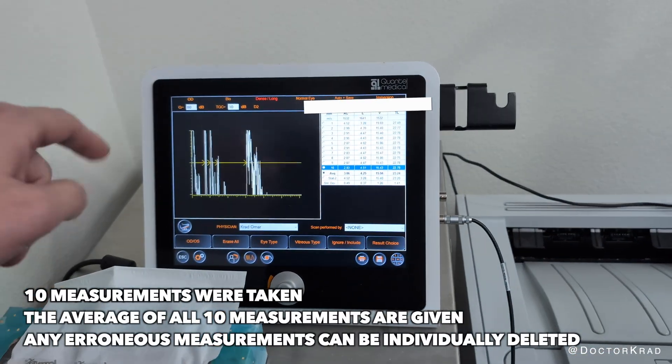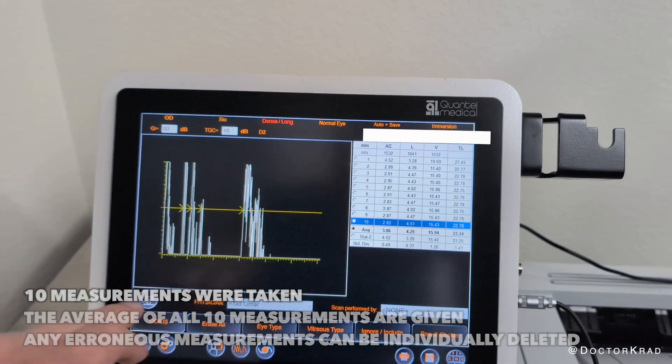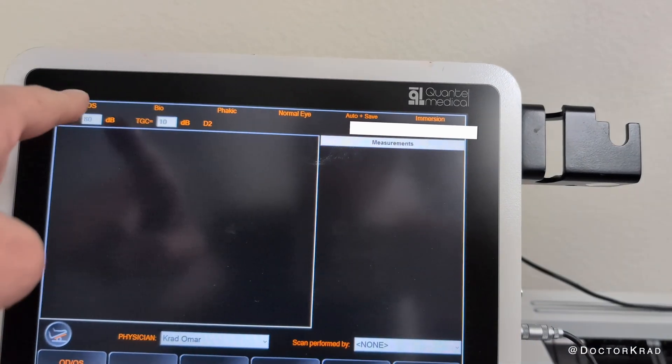So it just recorded 10 measurements from the front of the eye to the back. Now we're going to switch eyes.